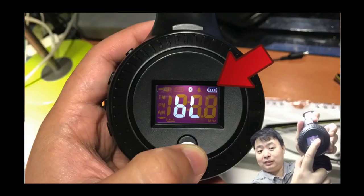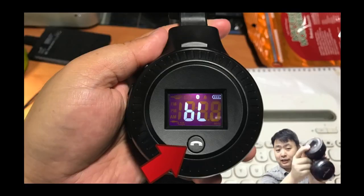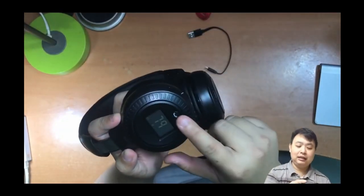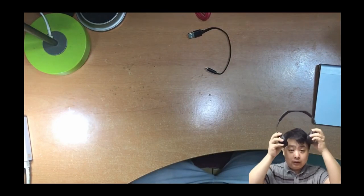There's also a microphone — you can actually answer calls. There's an answer call button you can press, and the microphone is right here. Let me try it on.